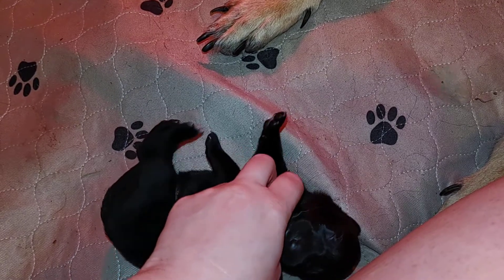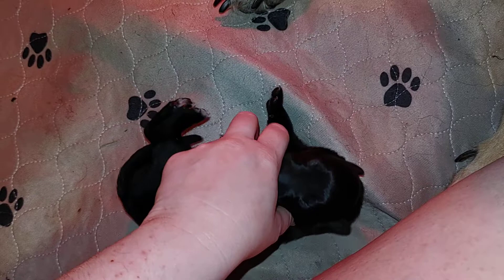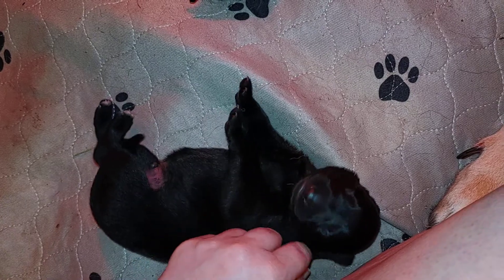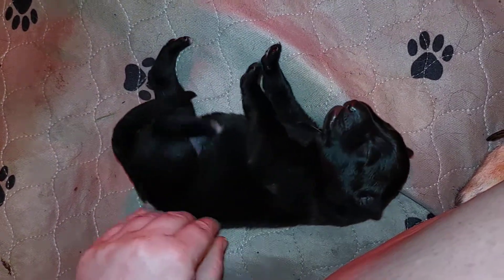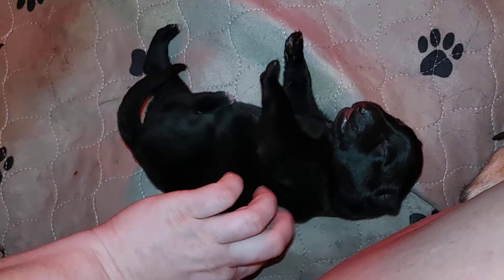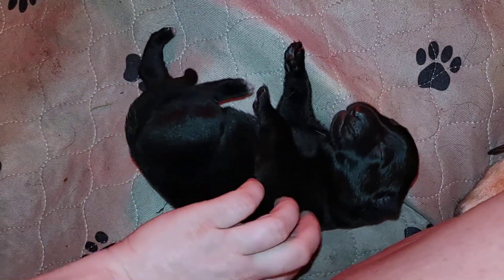Oh yes, we like that. It's really itchy, I wonder why. This is just practicing and it feels good. No allergies — let's do no allergies.